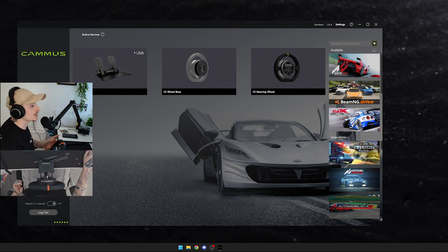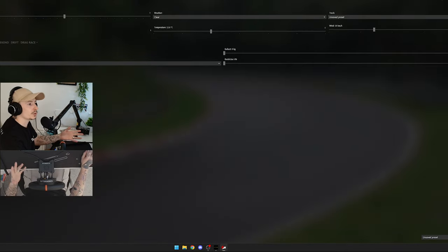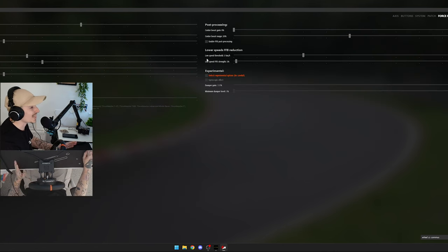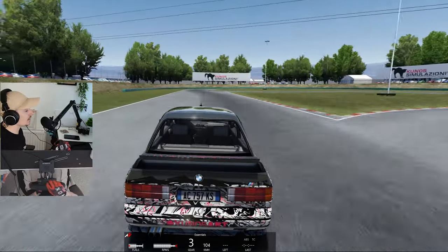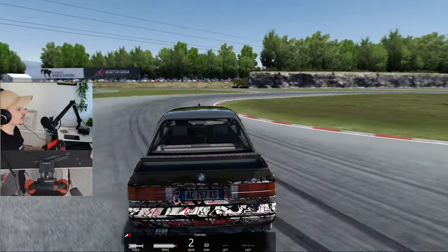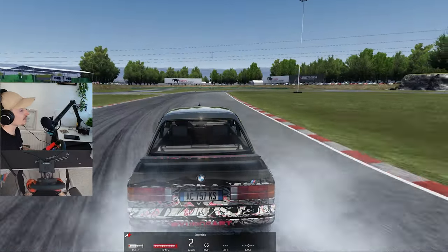I'm opening Assetto Corsa through Content Manager rather than the Camos software directly. In Content Manager you can also change your steering wheel settings — they link up to the game. My force feedback settings are pretty much standard and I don't change much there. I'm wearing gloves just to add to the drifting effect. You can see the steering wheel kicking back as the car slides — when it kicks out, the wheel is physically pulling my arms. I'm not good at drifting yet, which is exactly why I'll be doing a series on learning to drift on a direct drive wheel.